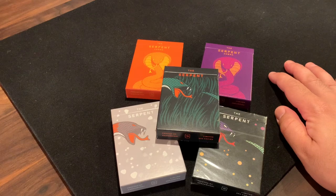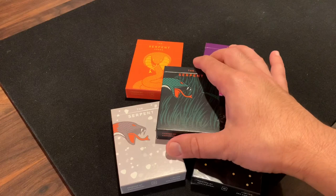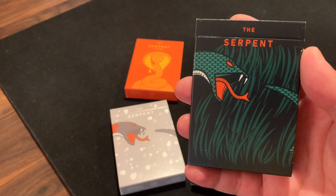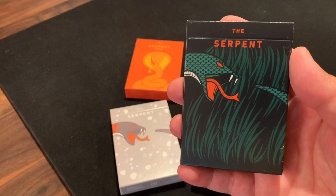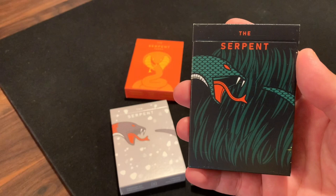Hey there, I'm back with another deck review and today I'm going to be looking at the Serpent from Deck Idea. Deck Idea is the design company of designer Jason Cheng out of Taiwan. He's a relatively new designer and you may remember his first big deck that was on Kickstarter at the end of last year, the 1969 space-themed deck. You can check out the review of that one on my channel, but this was his big follow-up with the Serpent.